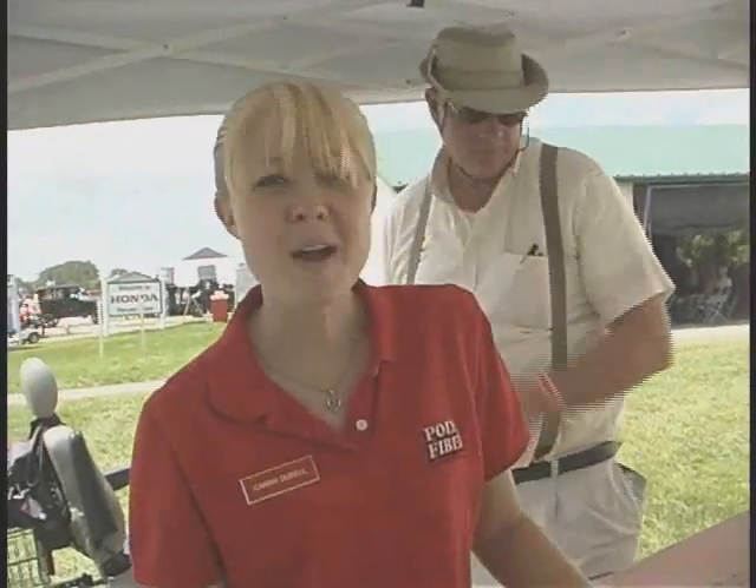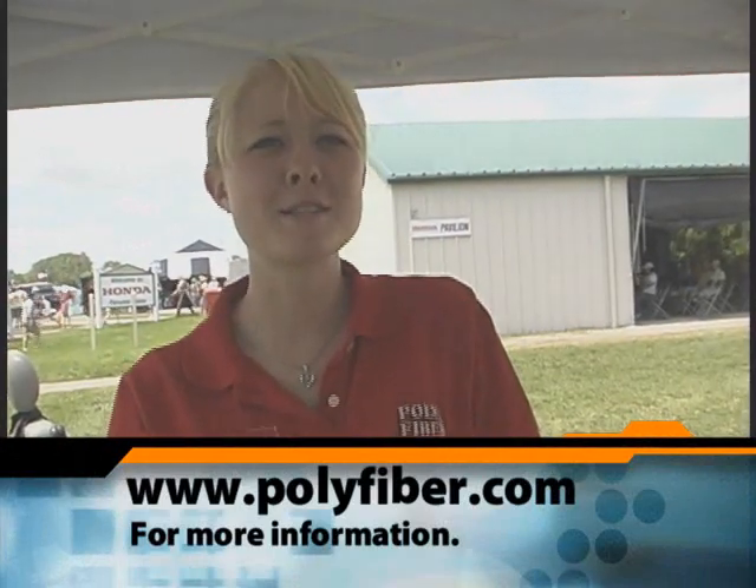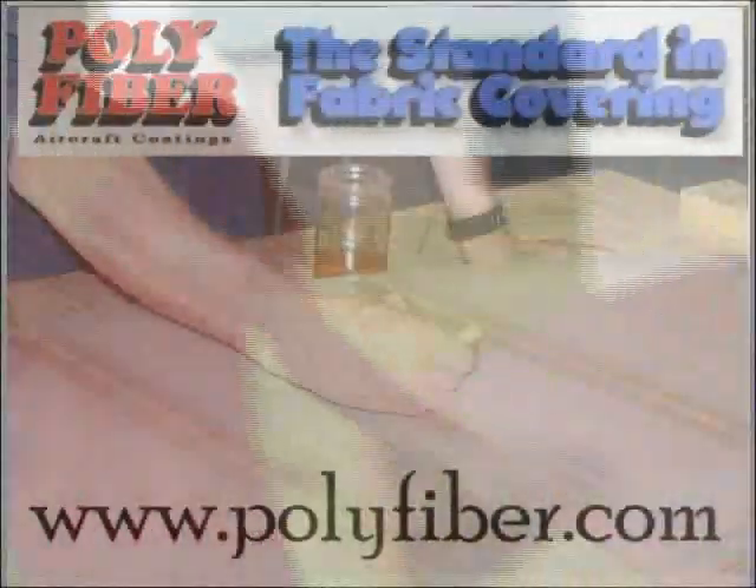Thank you very much for your time. No problem. Are you part of Polyfiber or do you work for them directly? I actually work for Polyfiber — I work in Riverside, California at the Polyfiber Company. Do you have a website? I believe it's polyfiber.com. Thank you very much for your time. No problem, thank you very much.